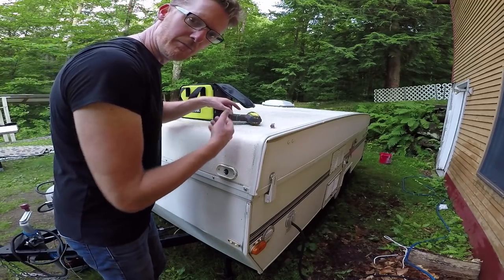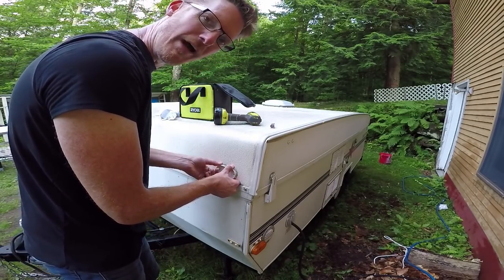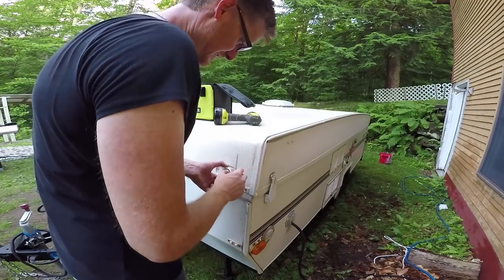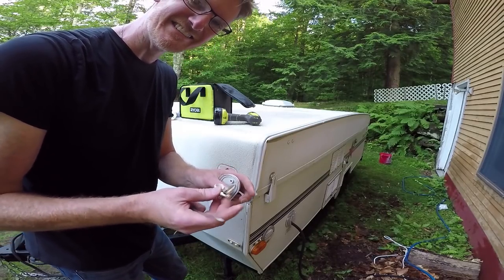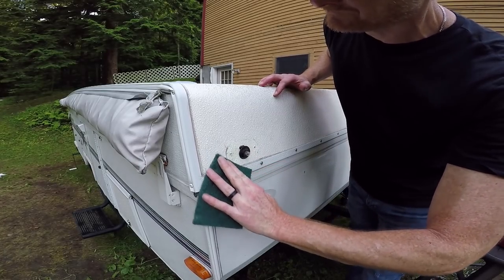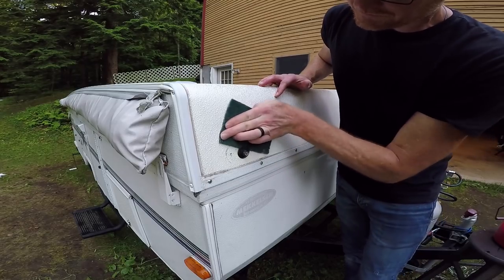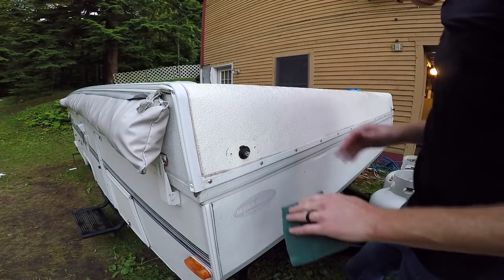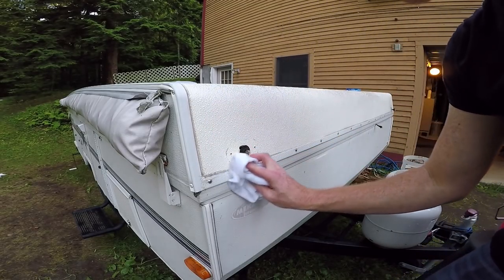I don't have to fully remove the lights — there are wires holding them in. I just need to get them out of the way so I can paint underneath. There's a little bit of putty under there and even after all these years it's still soft. Did a little cleanup underneath the light, and I've got the front and back done. Stickers removed, top is scoured and cleaned. I even used the air compressor to dry all the nooks and crannies.